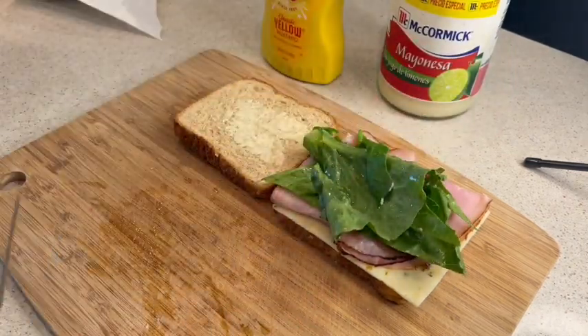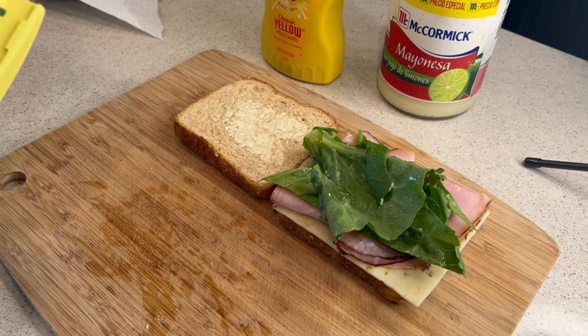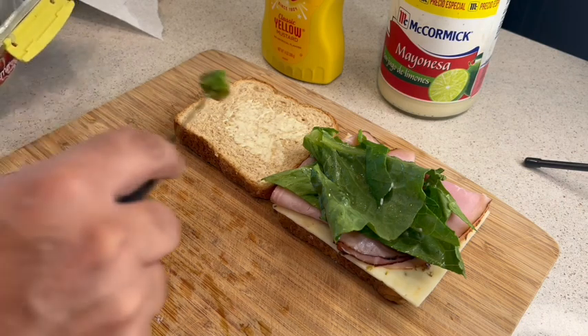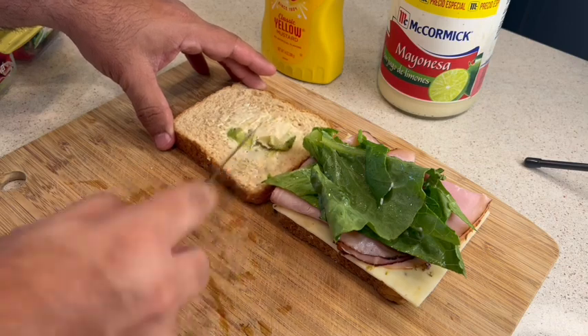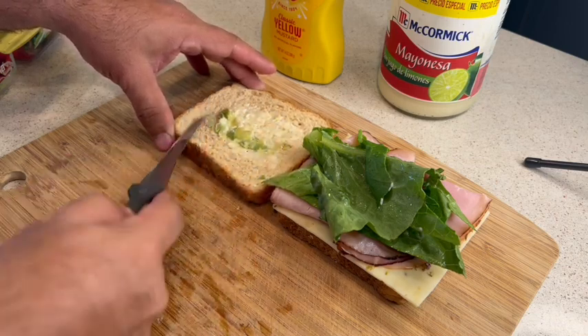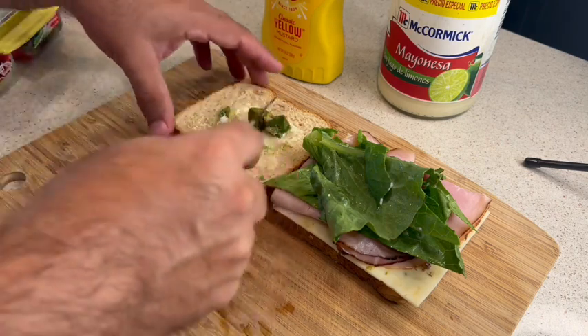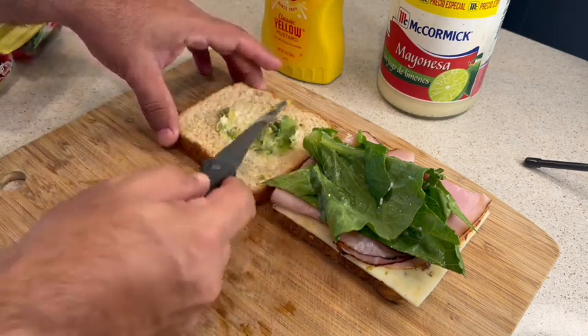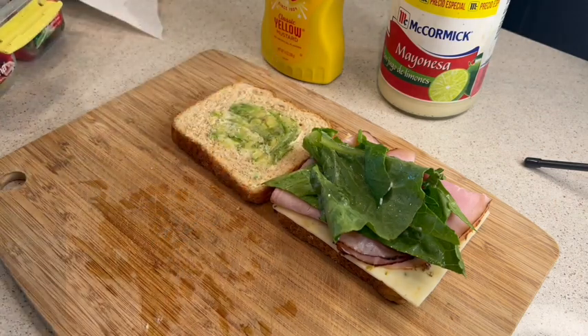Another thing I like to put sometimes is avocado. I don't know if you like avocado, but you can use some and just add it to the bread — maybe cut it and spread it across so that it's part of the spread. That's what I like to do.